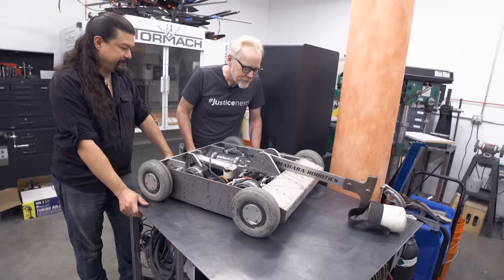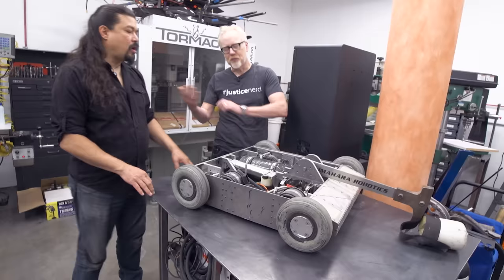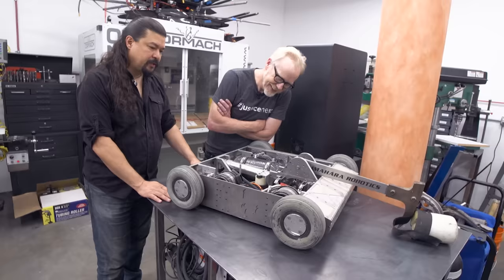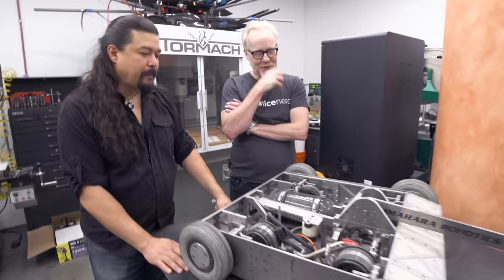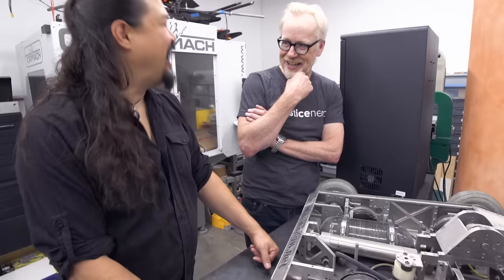Did you ever support him at one of the competitions? I always had my own robot, so we weren't ever on the same team, but we certainly helped each other at ILM when we were working on the different robots, traded a lot of notes. I remember one of our colleagues was working on his robot during lunch hours — there were a whole bunch of lunch hours — and when he got eliminated out of BattleBots, his supervisor was like, 'I think you owe me a few lunch hours.'